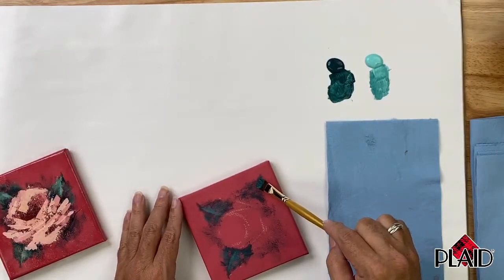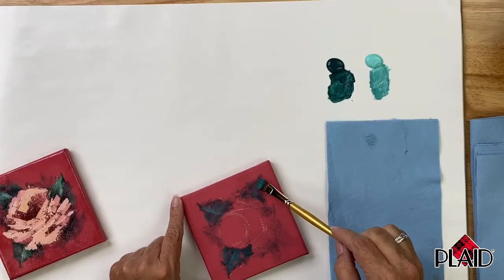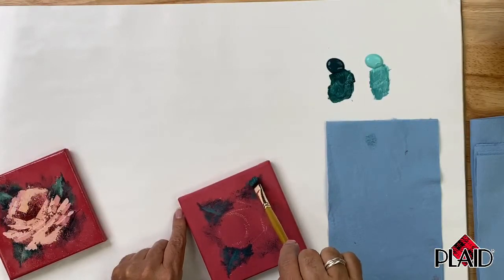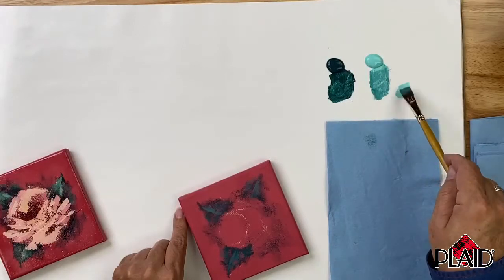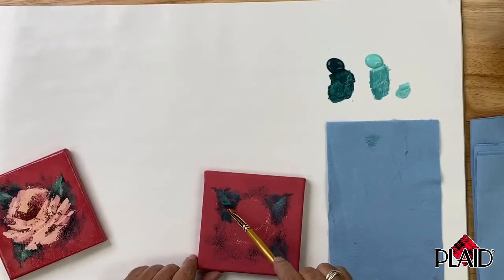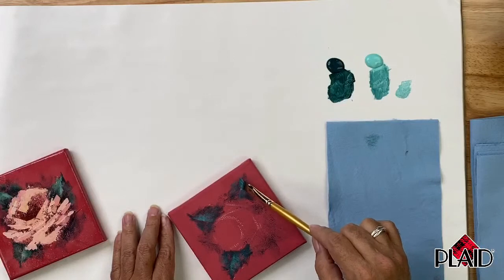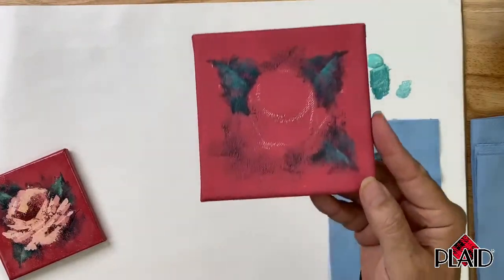I've got one more leaf to do, so I'm going to tap that center vein on. I can pick up a little bit more paint and take the excess off on my shop towel. I really don't want much paint on this canvas at all at this point. Using the corner of the brush, tap and tickle to add a little bit of highlight here and there. I'm going to pick up a little bit more Patina, take the excess off on my shop towel, and emphasize a little bit of a highlight on the leaf, just tapping and tickling. Remember our expression — you get what you get and you don't pitch a fit. We get three beautiful leaf forms done just that quickly.